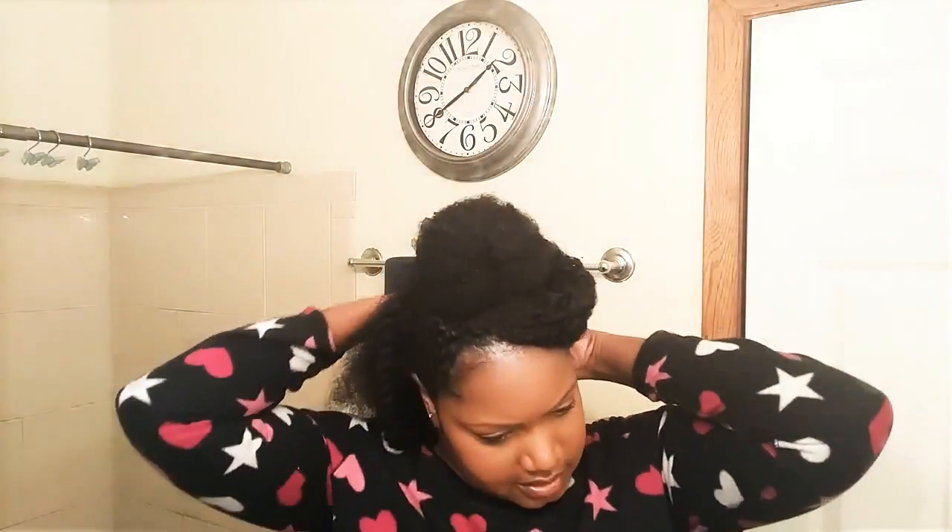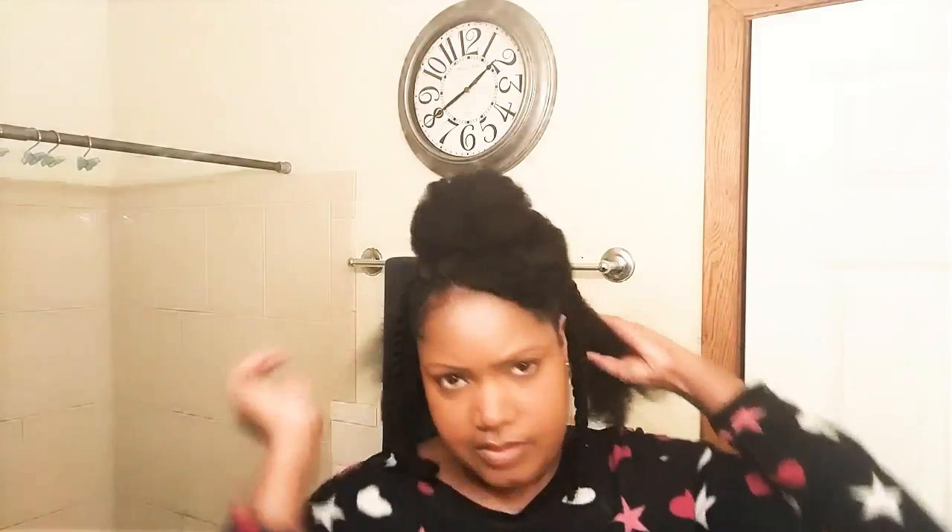A little trick when taking your twists out: when they dry, if you twirl the ends instead of twisting all the way down to the bottom, it'll make it easier for you to separate. Try to remember when you're doing the twists to just twirl the ends with a little butter or a little cream to keep them moist and easy to separate when you take them out.